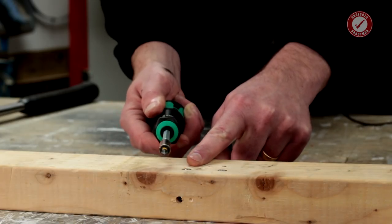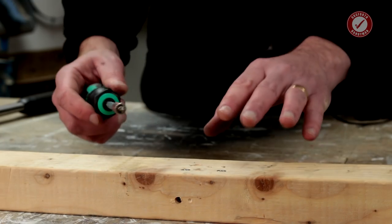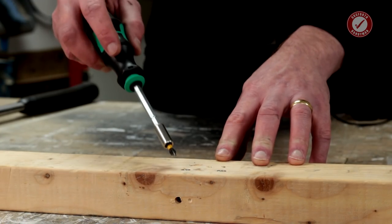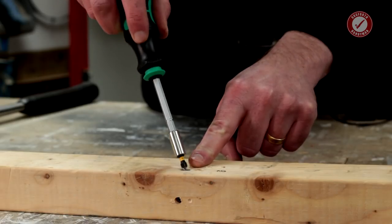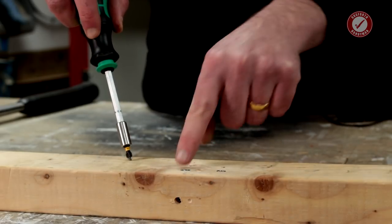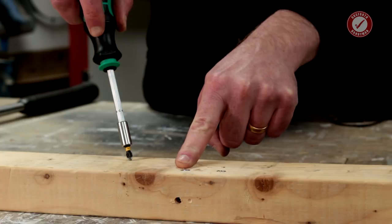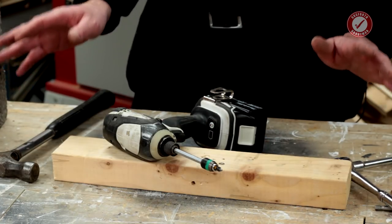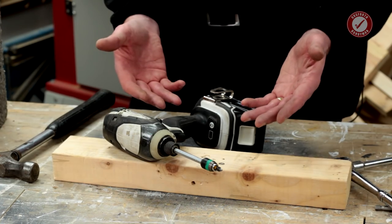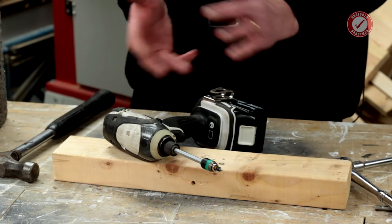If you want to be really careful not to over-tighten, just stop slightly short with the impact driver and then use a manual screwdriver to do your final tighten — it'll also give you a good idea of how tight it is. The impact driver will get the screw unbelievably tight — tighter than you can physically get it with a hand screwdriver — so you do have to be careful. If you don't stop in time, you can drive the screw all the way through and out the other side of the piece of wood.